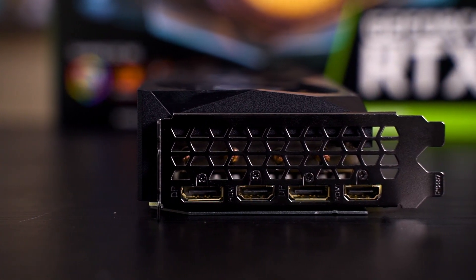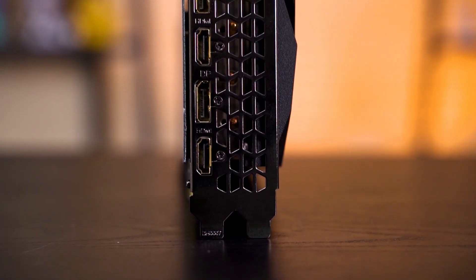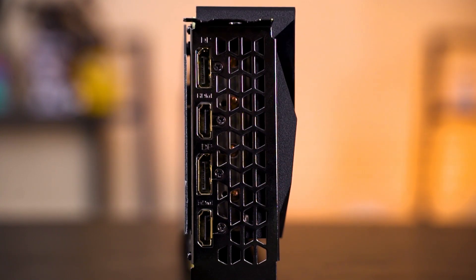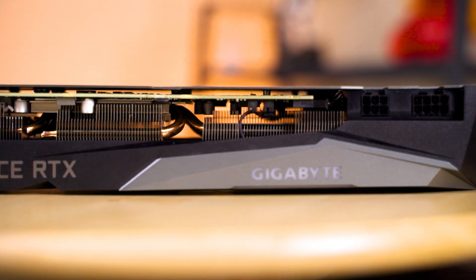Looking at the display output, it might look pretty standard at first glance, but if we take a closer look, it actually has 2 DisplayPorts and 2 HDMI. It might not be a big change to some of you, but having 2 HDMI ports does have an advantage, especially if you prefer HDMI, because the cables come cheaper and are more common compared to DisplayPorts. So that's pretty much it about the design of the card itself.